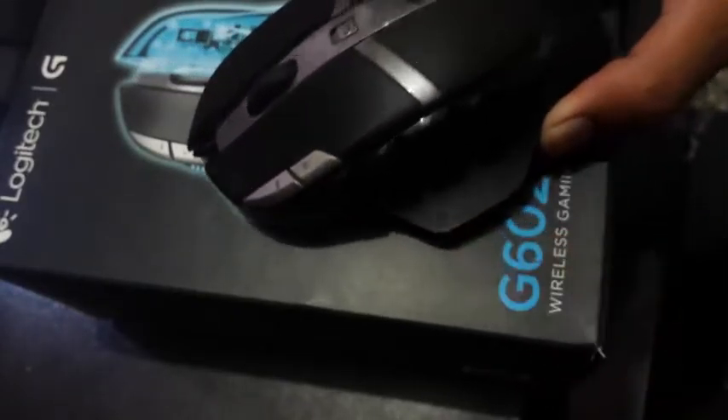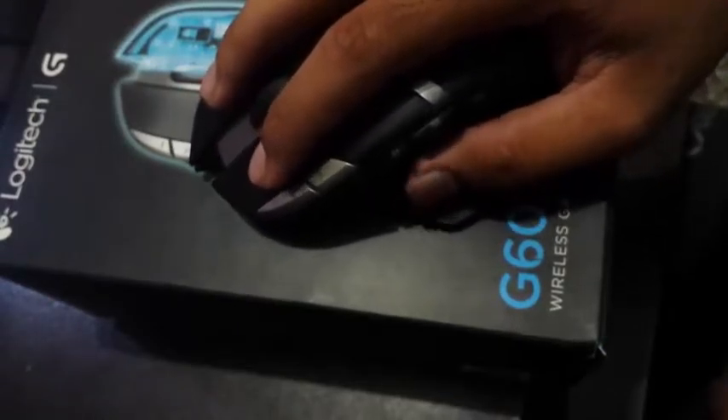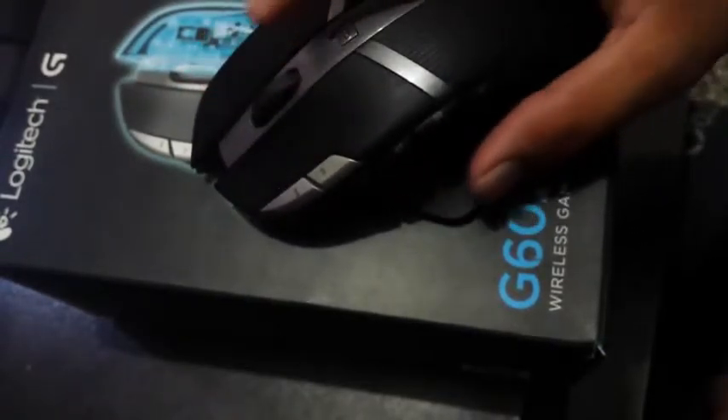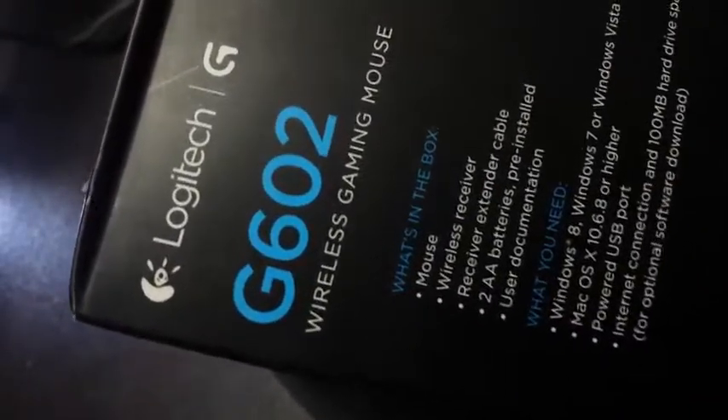This is a very handy mouse and your thumbs can easily reach those buttons. It also looks great. This part of the mouse makes it very handy and easy to use — it's a very relaxed mouse, so I like this very much.